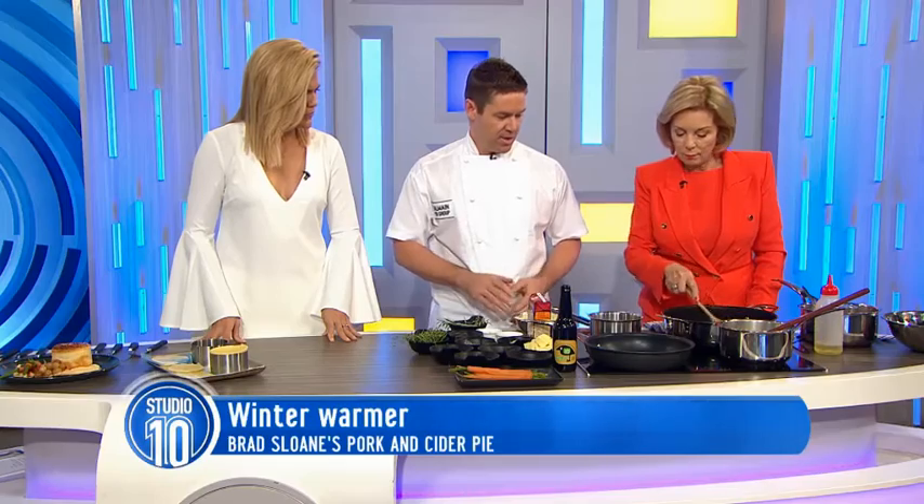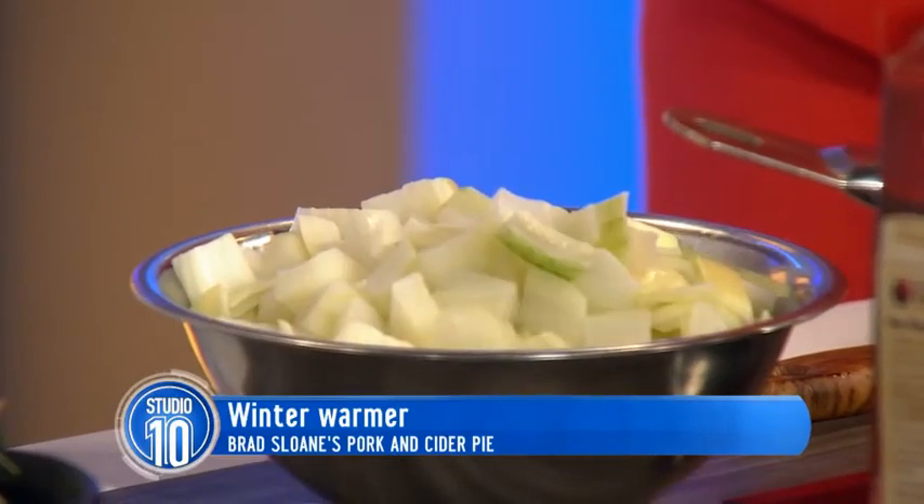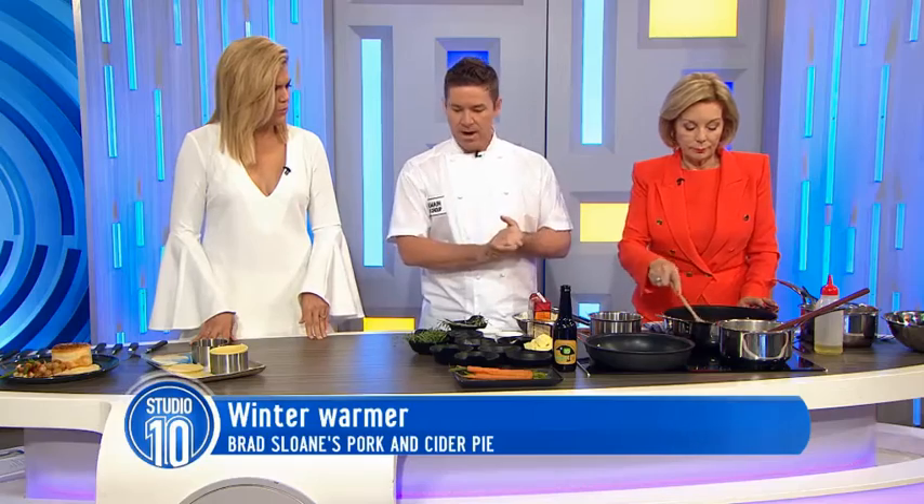So we're just going to sauté off that pork in there and just get a bit of colour in it in a nice pan. Then we're going to throw some onions, some garlic and some thyme in there. And then we're going to just turn that up a little bit. We'll throw the cider and the chicken stock in there and cook that up.